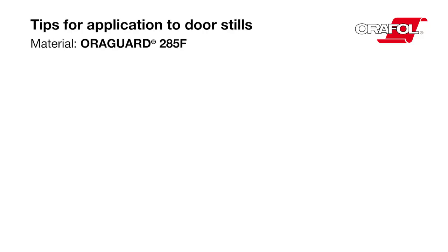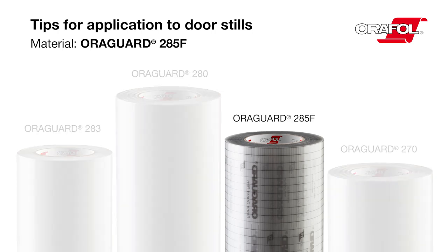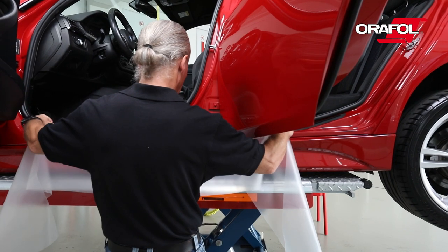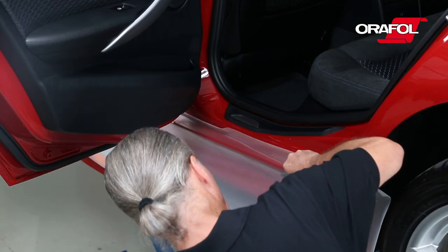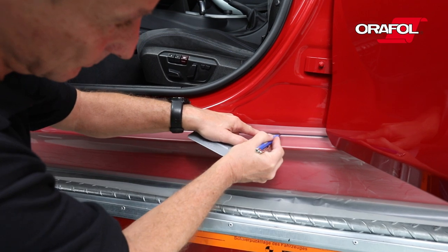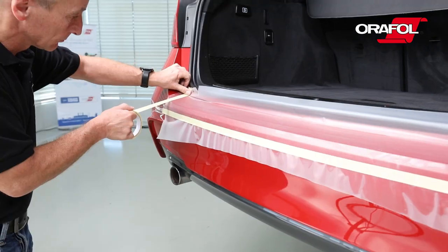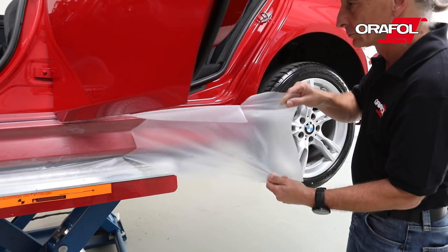Tips for application to door sills. Material: AuraGuard 285F. Remove any residual water and grime with an air pressure cleaning gun. Create a template by placing a transparent application tape like AuraTape NT95 on the door sill. Mark outline contours with a pen. Low-tack adhesive tape can also be used for marking. Carefully remove the template.